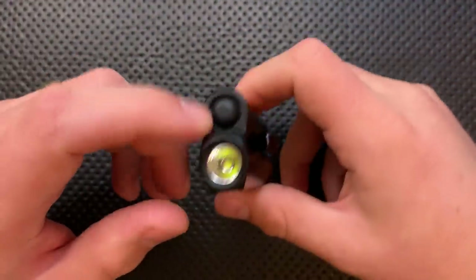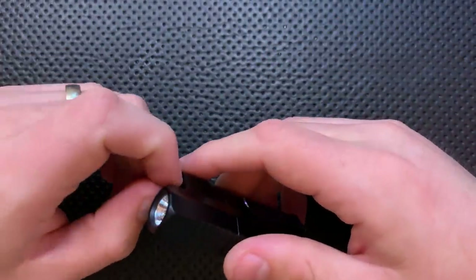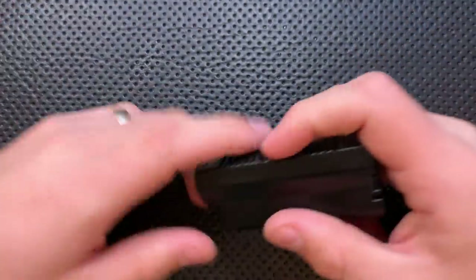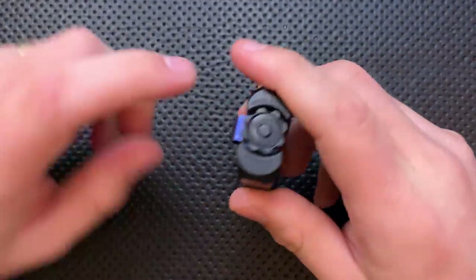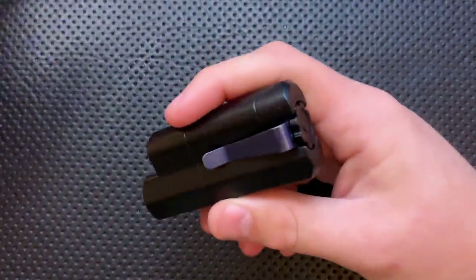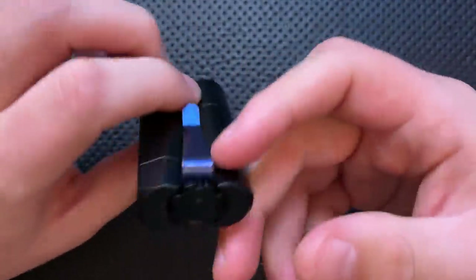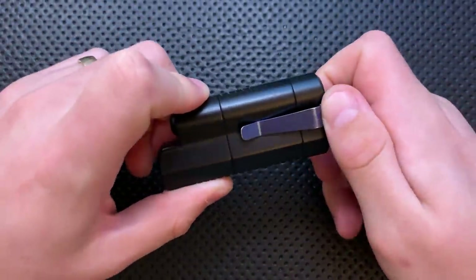Next thing, you do have the option for a high CRI emitter. This, I believe, is a Cree XPL emitter. But you can also get a high CRI version, which has a little bit lower output in terms of lumens, but the lumens are going to look a lot better, and that can be a nice option. Next thing, you have the option here to go with a clip, as you're seeing here. Or you can do a keychain loop that just kind of hangs off to the side there for about $10 less. It's nice that you've got that option and that you're able to avoid the clip if you don't want to.